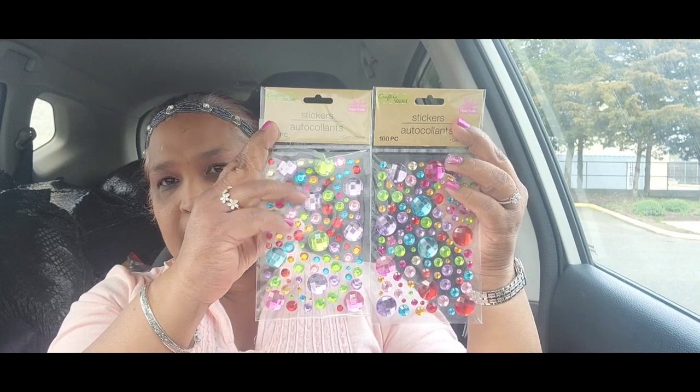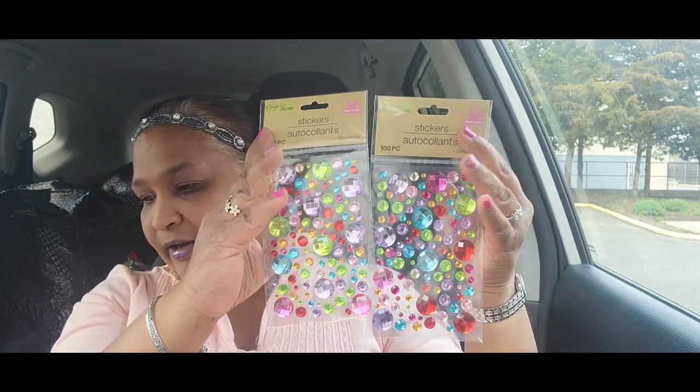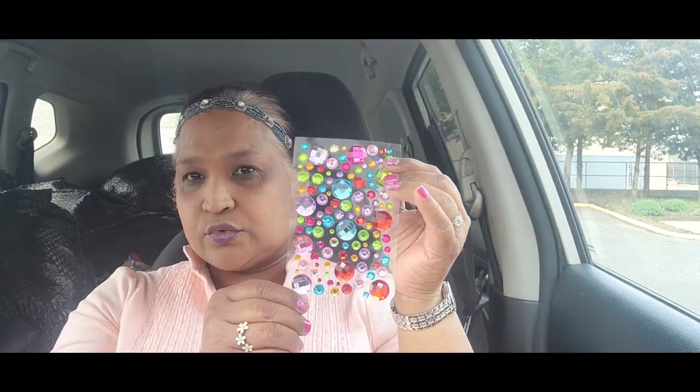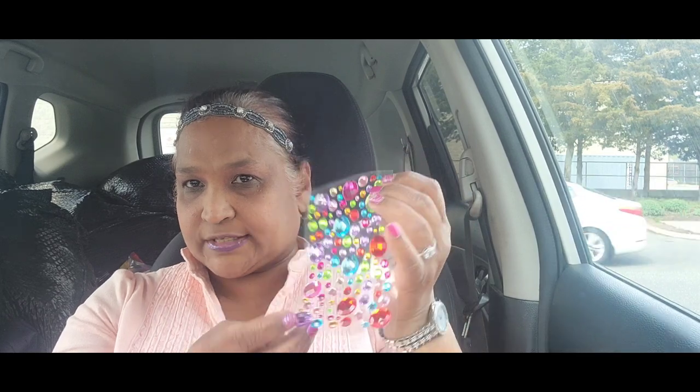Then I picked up these decor stickers — 100 pieces. I got two packs of them. Look at the colors, they are absolutely gorgeous! I had gotten pink and white and blue before but never the multicolor one. Look at how pretty that is — really truly gorgeous.